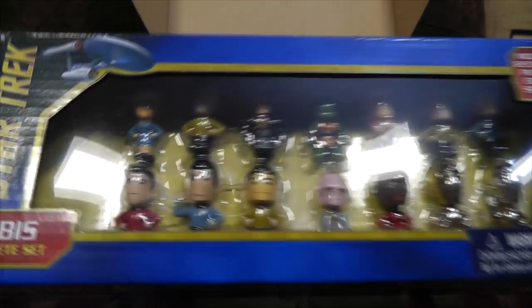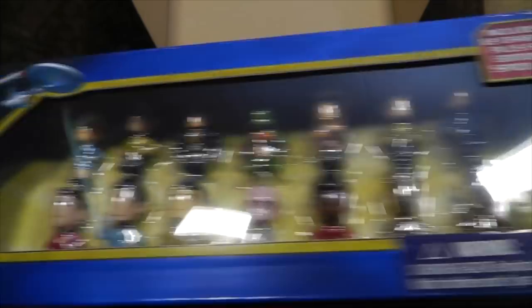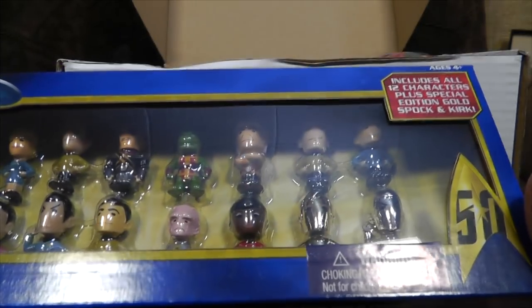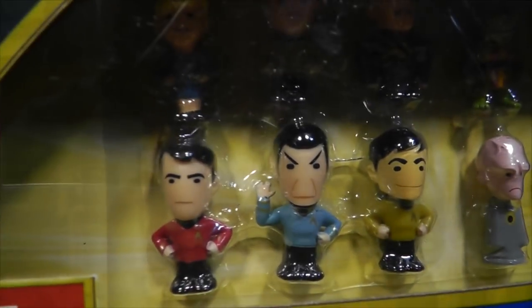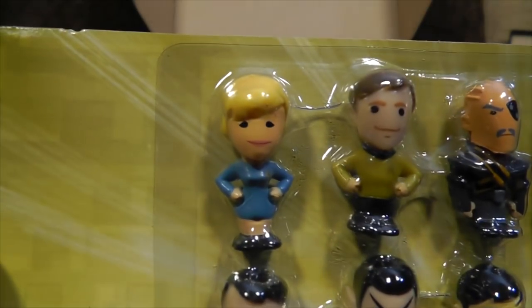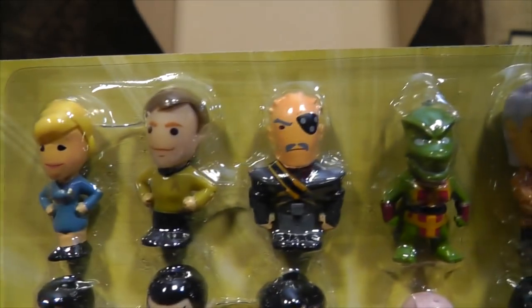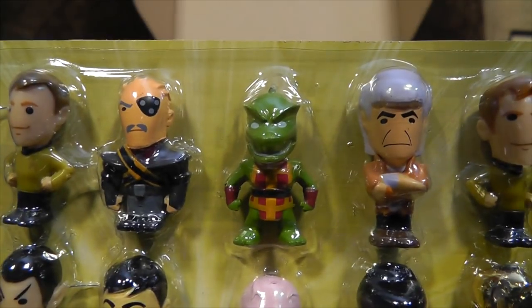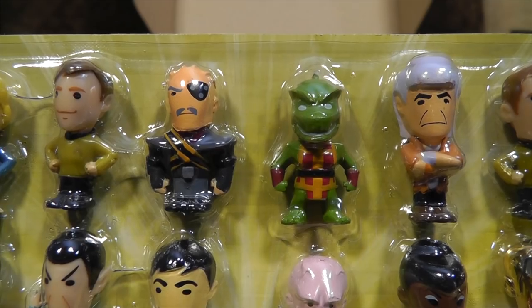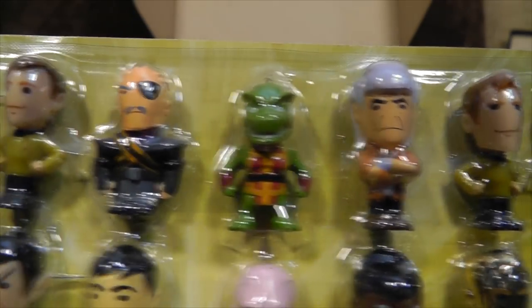Star Trek 50 — Chibis! Complete set, includes all 12 characters plus special edition gold Spock and Kirk. These are clearly based on the original series, because that genuinely looks a bit like Leonard Nimoy despite the fact it doesn't have much detail. Here's all the guys out of the box. There's Captain Kirk looking smug, Chekov, a villain whose name I can't remember, the rubbery monster that Kirk famously fights, Khan — or Ricardo Montalban, I can remember his real name but not the character names.